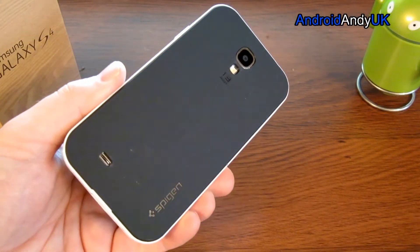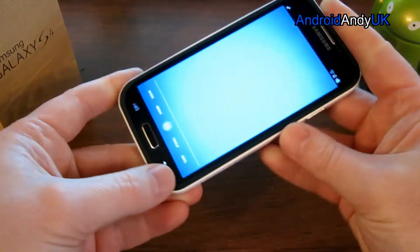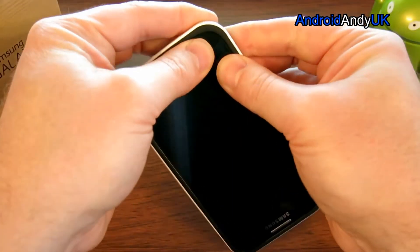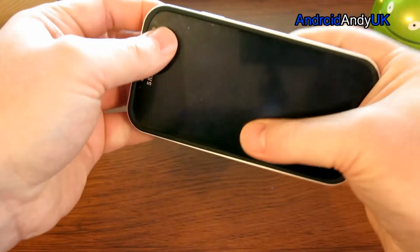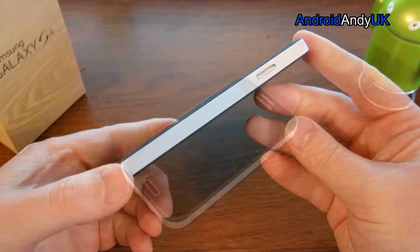Obviously the protection it offers is yet to be seen, I guess — I'd need to drop it again to find that out, and I don't particularly want to. But definitely all the buttons work very well. It seems to fit in there very well. All around, it's a very nice case.